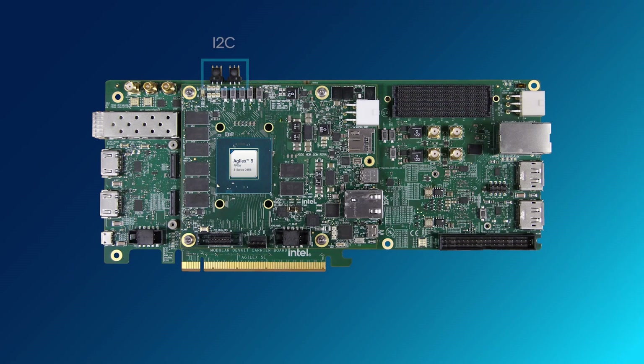The carrier board supports I2C, 1588 time-sensitive networking, SFP28, and several SMA connectors for transceiver interfaces. It has an FMC Plus connector for additional expansion, HDMI, MIPI, and a DisplayPort video interface.